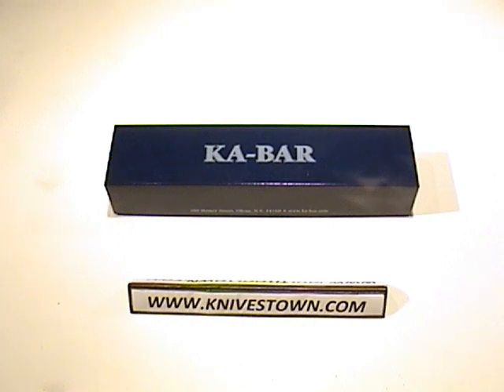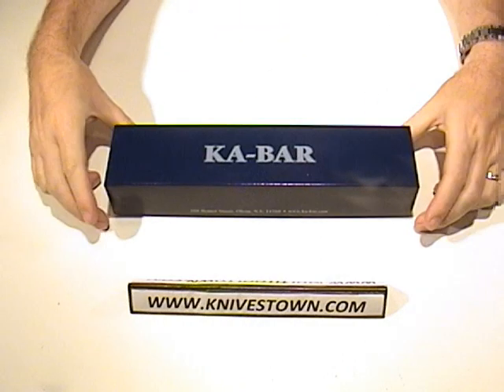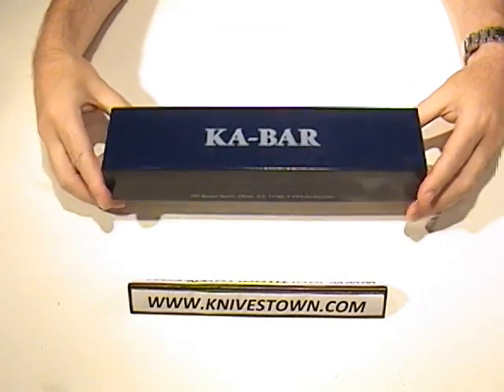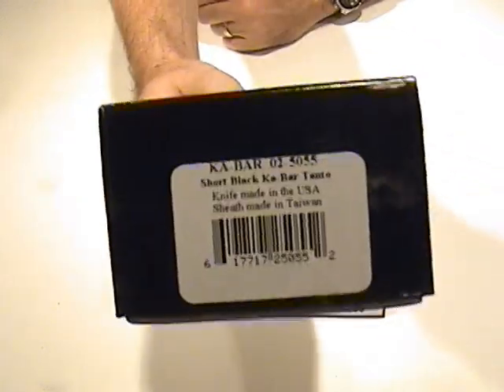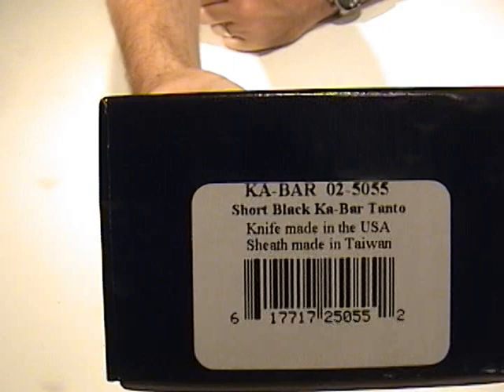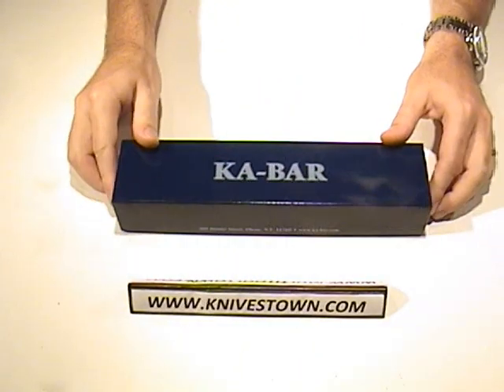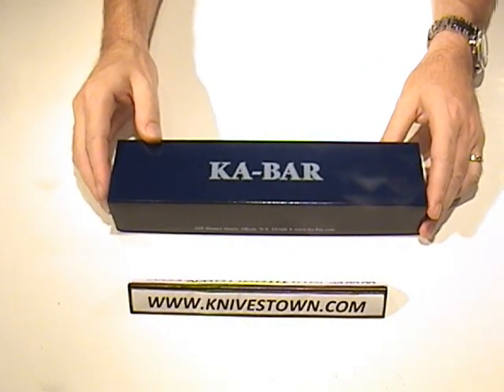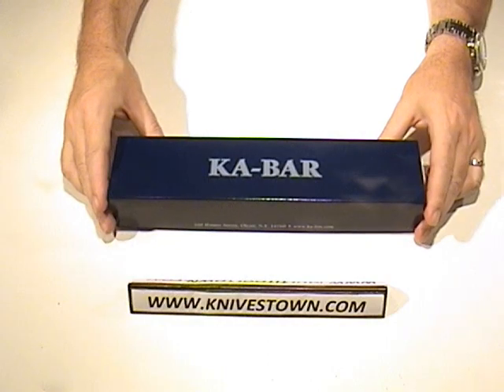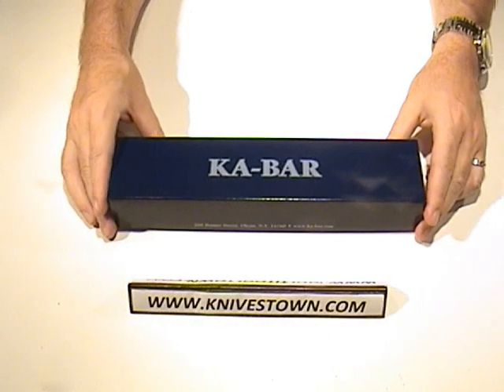Hi everybody, Bob with Knivestown here. Today we're taking a look at a Ka-Bar knife. This is the short model Ka-Bar Tanto, and it is a survival combat knife in that genre. It is modeled after the original Ka-Bar USMC knife, although it is the shorter version with a Tanto point on it.